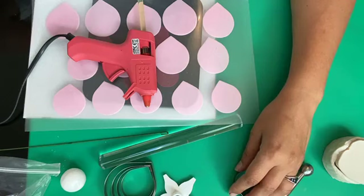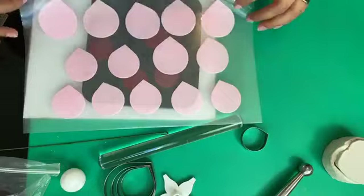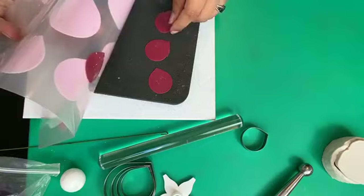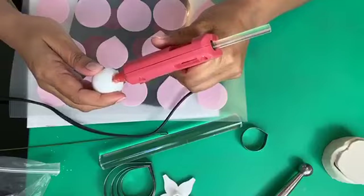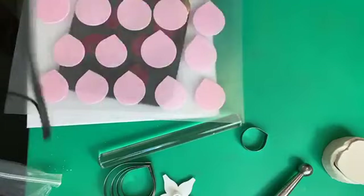Where do you store your petals? These ones are just in a document folder — that makes it super easy for me to open it up and pick my petals. The glue gun is ready, so just fill that hole with some glue, and add a little bit of glue on the hook here just to make sure everything is secured.